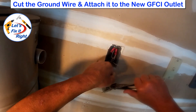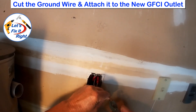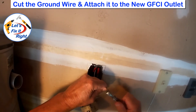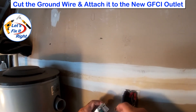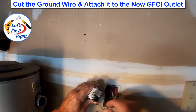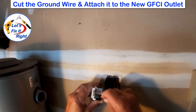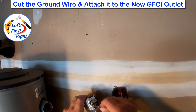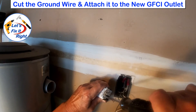In this case, I'll cut the ground wire first and attach it to our new outlet. We'll then orient the wire loop in a clockwise direction so it corresponds to the clockwise tightening of the ground wire screw. Next, we'll tighten this loop with our pliers and tighten the screw with a Phillips screwdriver.